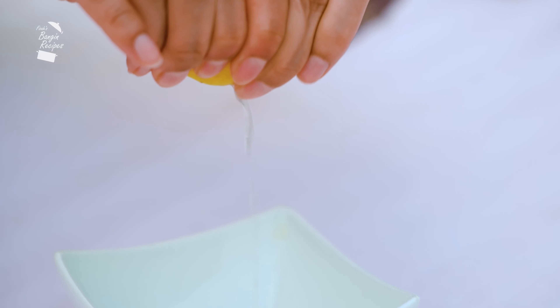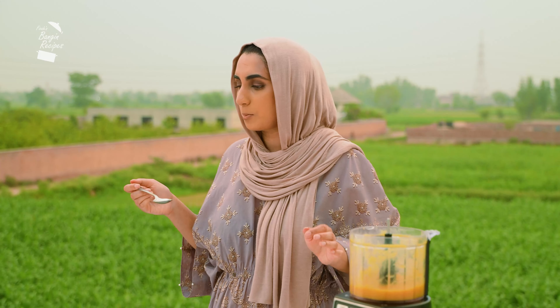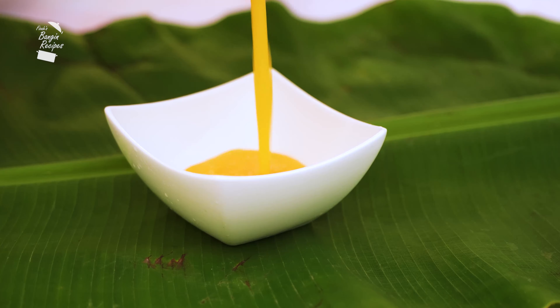Blend that all together. Taste to see if it needs more salt or lemon. Mine is ready to serve.